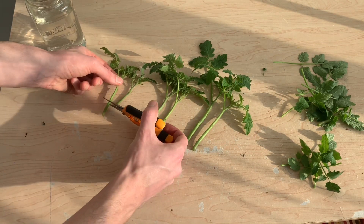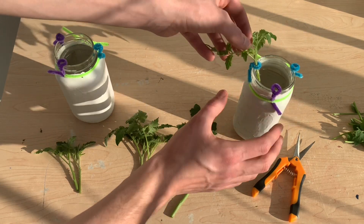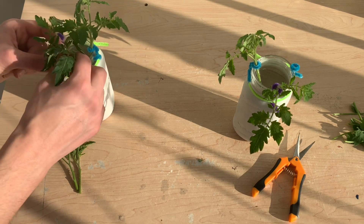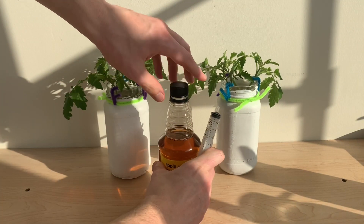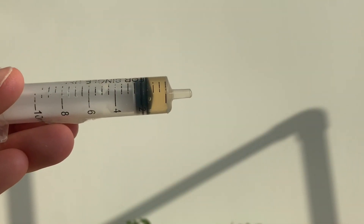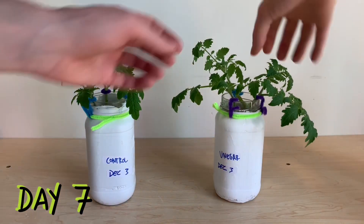One plant from each pair will receive the apple cider vinegar treatment, and the other plant will be propagated in plain water acting as a control. I've got two jars of tap water — I've done absolutely nothing to prepare this water. I'm using pipe cleaners to help suspend my plants where just the bottom of the stem is submerged. The internet says to use about a tablespoon of apple cider vinegar per liter of water, so I'll be adding 1.5 milliliters to my reservoir which has about 500 milliliters of water.